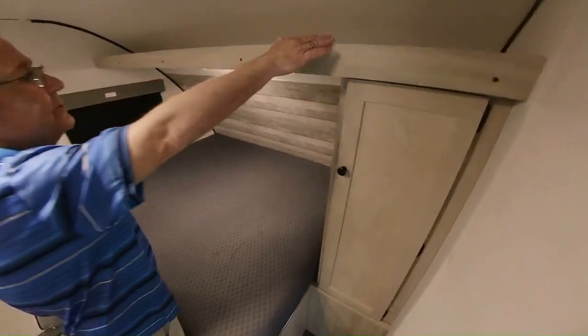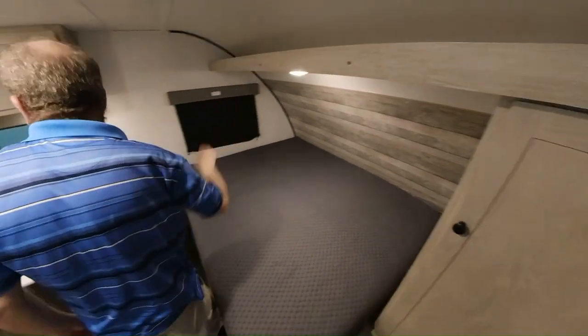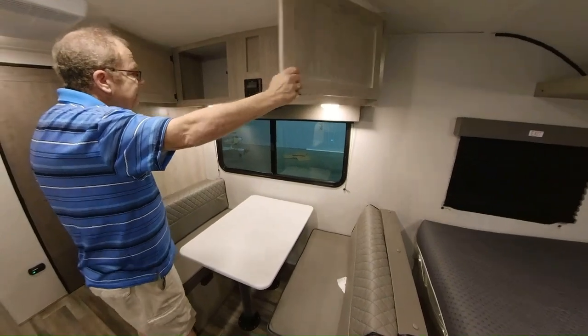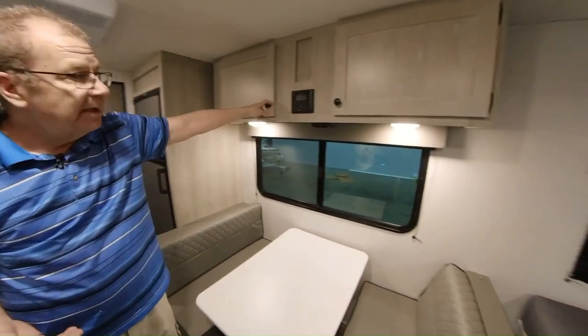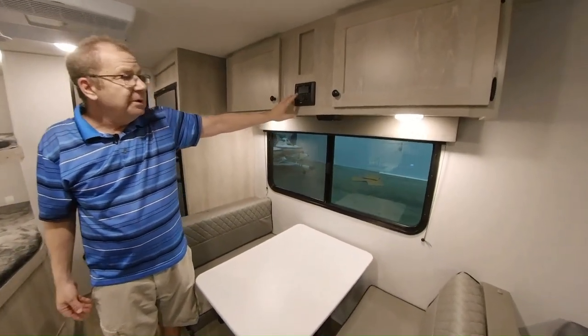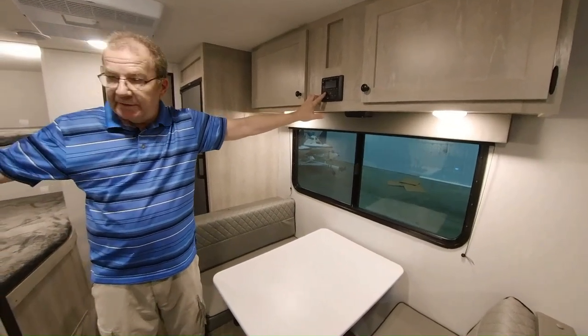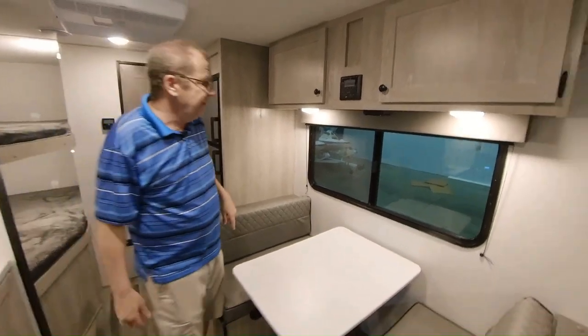Up top you also have a little shelving area where you can put some more things. You have some storage here and more storage there. Here is your AM/FM radio — you can also run Bluetooth off of this as well. If somebody is sleeping inside and you still want to sit out at the campsite, you just shut off the interior speakers and have only the exterior speakers play for you.